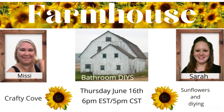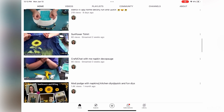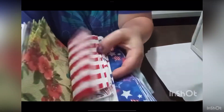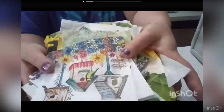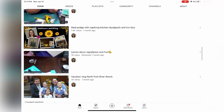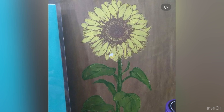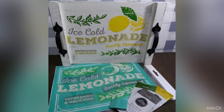Again today I am teaming up with Sarah from Sunflowers and DIYing. Sarah has followed my channel for a long time and she is the sweetest person I have ever met. I absolutely love her channel and all of the inspiration she comes up with. Make sure you go check Sarah out after you're finished here, let her know I sent you, and I promise you are not going to be disappointed.